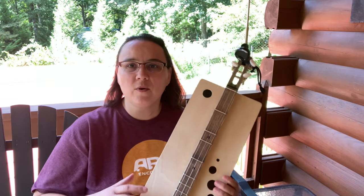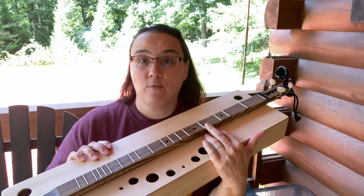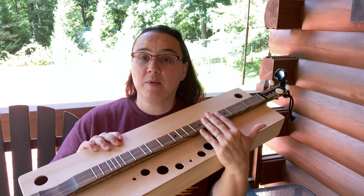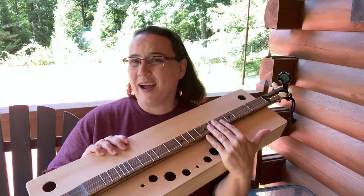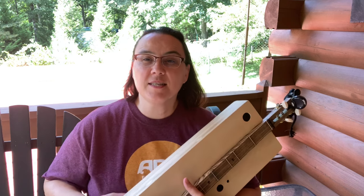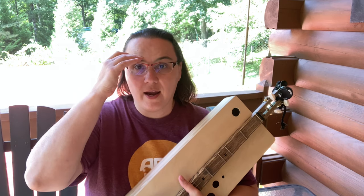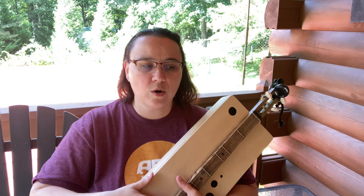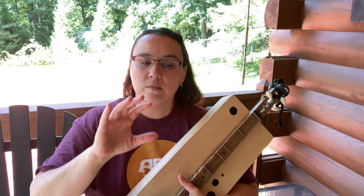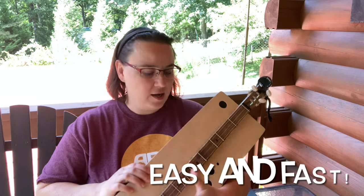One thing that was very important to me was I didn't want to mess around with the fretboard. I wanted a sure thing — frets that are in the right spot and already leveled so I didn't have to worry about that part. This is the biggest investment in the project. If you're a good woodworker you can make your own fretboard, but I wanted to make this as easy as possible.